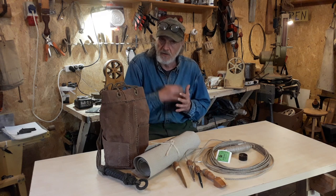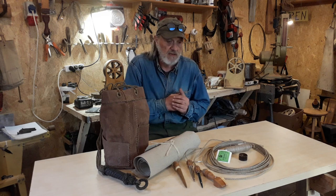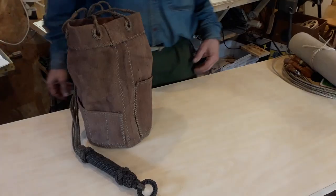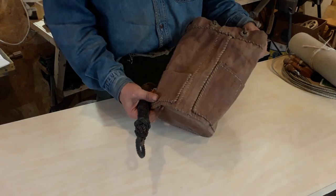I'll try to work also in the future with the Friday night sales but I can't promise in the near future anyway. But let's take a closer look at what we have here — first of all, a ditty bag.